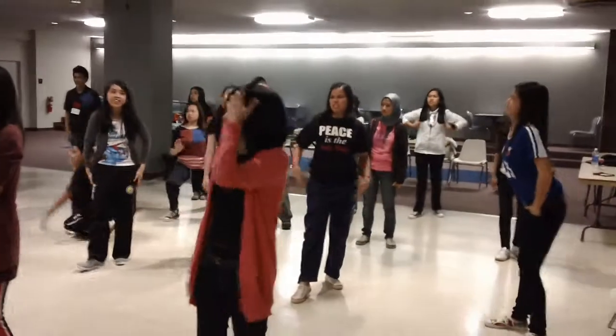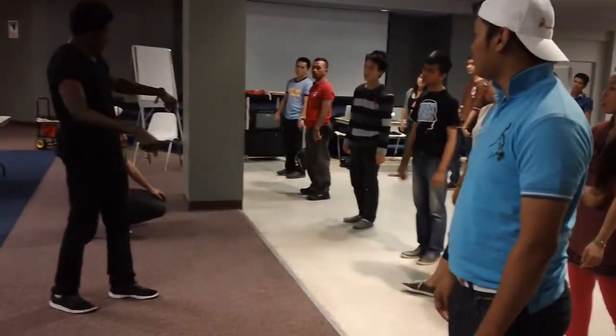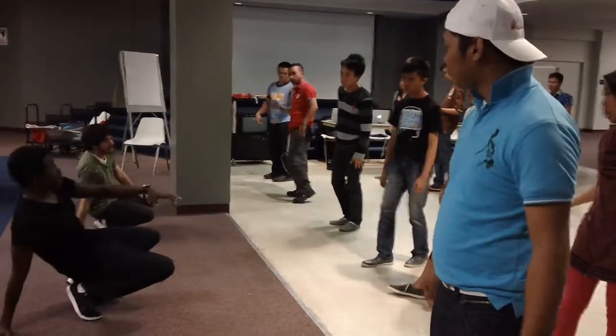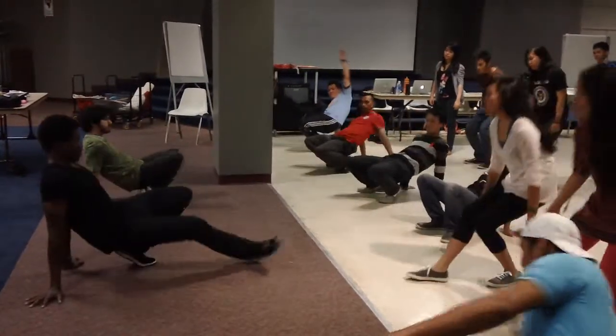After you do your throw down, you have something called your down rock. Everyone say down rock. Down rock. So it's down rock. Down rock. Your down rock is any way that you dance on your hands and feet.